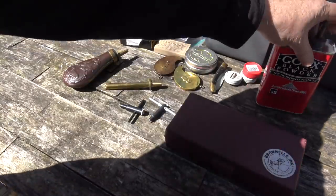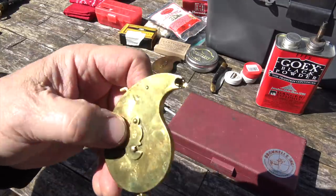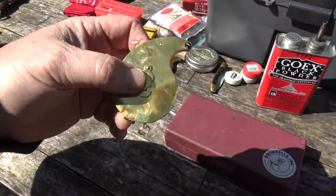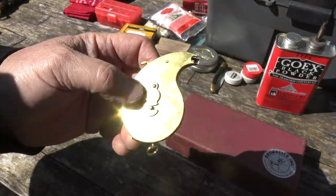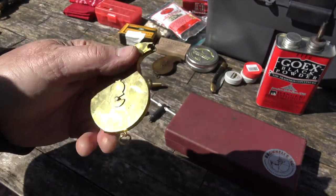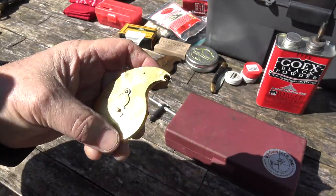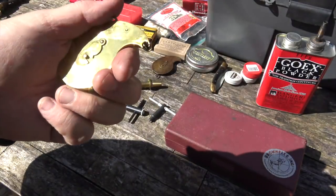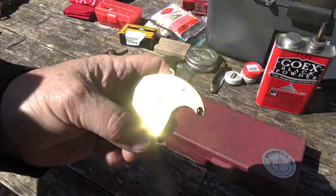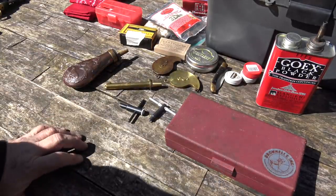So that basically is the hardware that you need to have. I also like to use a capper — it makes capping much easier. These work well on Colt-type pistols, not as well on Remington-type pistols where there really isn't enough room. This one is made by Ted Cash, and it's a fast, handy way to cap at the range. It's really optional though — you can cap with your fingers and it works just fine. But if you want to get one of these, they are kind of neat.